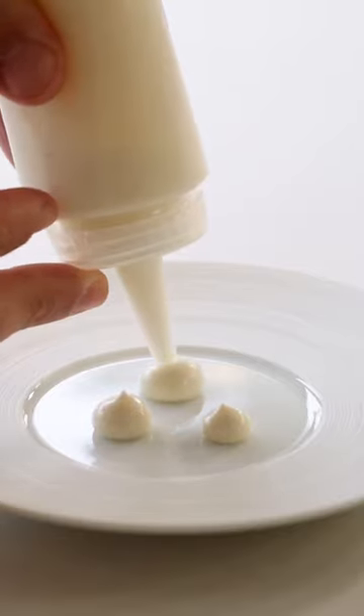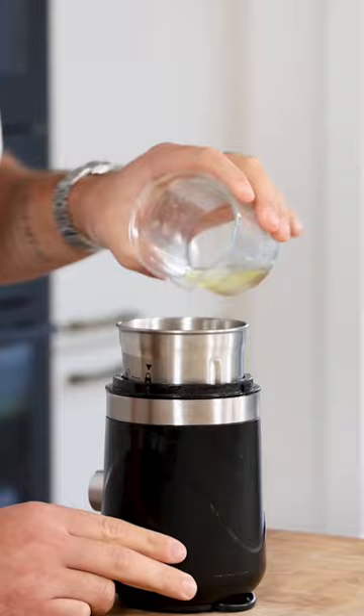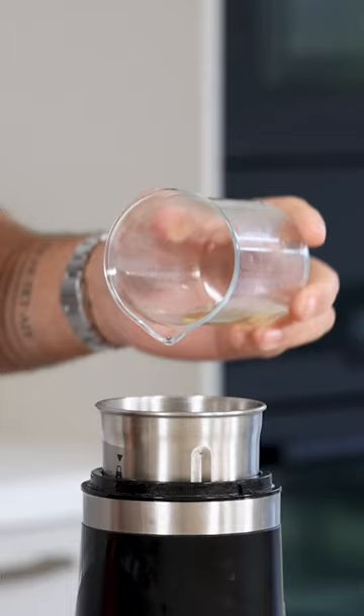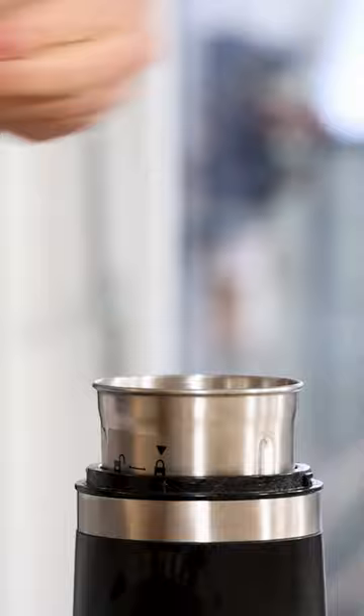Let's make a bacon cream or emulsion. First mix 25 grams of bacon grease together with 20 grams of egg white, 10 grams of sushi vinegar, 15 grams of ice cubes, 3 grams of salt, 5 turns of black pepper, and 70 grams of sunflower oil.